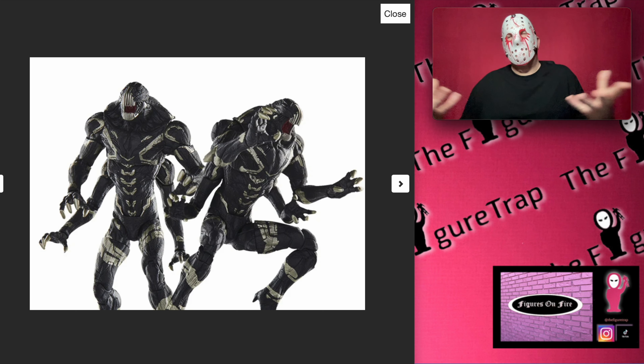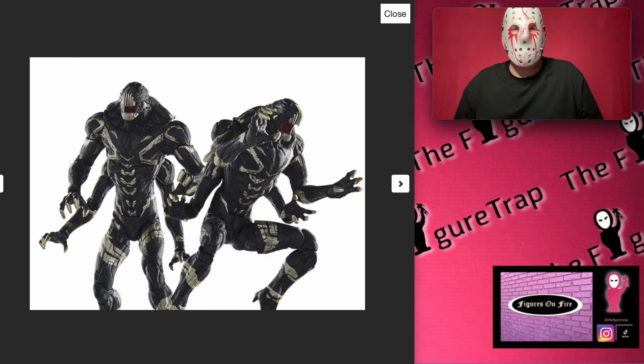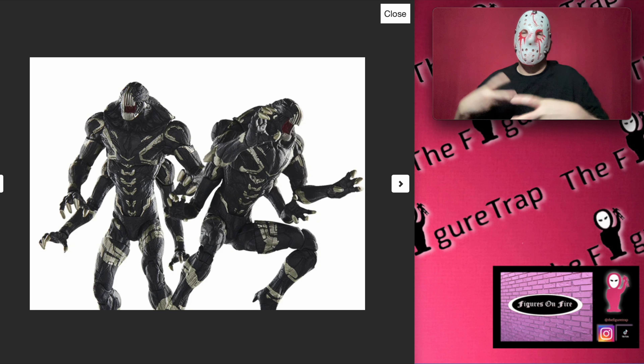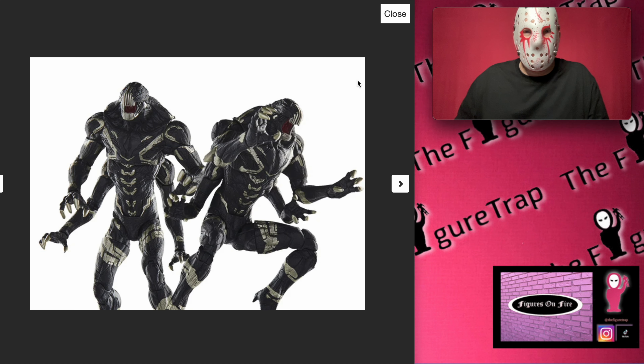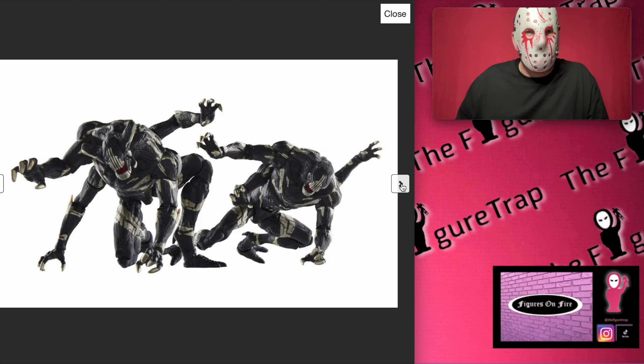If you remember these guys in the movie — spoiler, I guess, but not a major one — Thanos dropped a bunch of them down and had them bust through the shield in Wakanda. These guys were just ruthless, not caring about their own safety, like attack dogs. Very, very cool characters — definitely imposing. You wouldn't want to catch these guys in a dark alley.